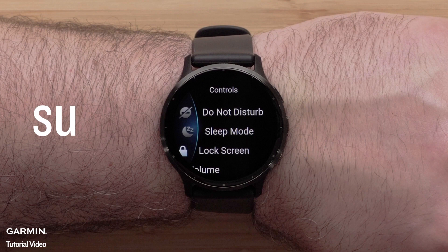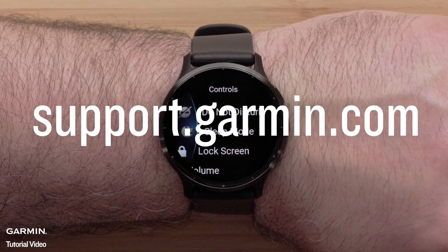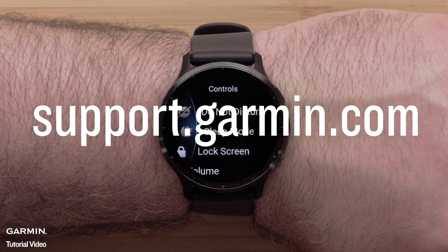And that's it. You can now customize the controls on your Venue 3 or 3S smartwatch. For more help, please visit support.garmin.com.